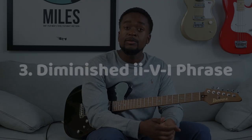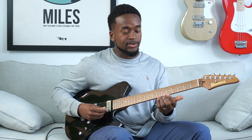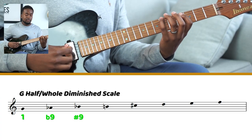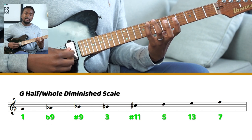For our third line, we're going to be taking a look at a lick that uses the diminished scale — the half-whole diminished scale on the V chord. If you're not familiar, the half-whole diminished scale starting on G is: G, A flat, B flat, B, C sharp, D, E, and F. So it's an eight-note scale that's going to give you a lot of color on five chords.